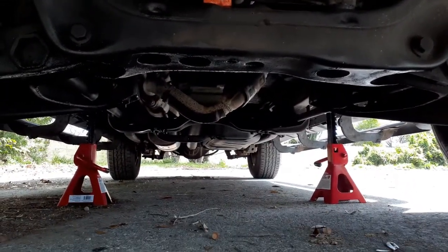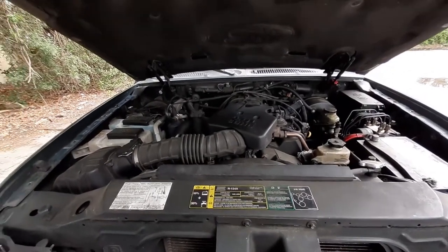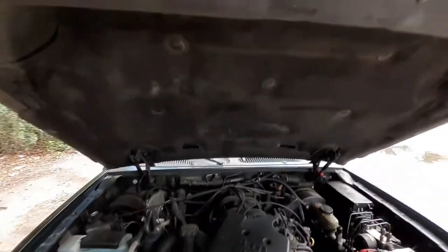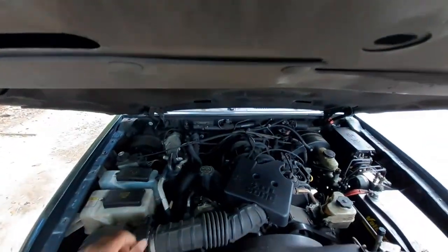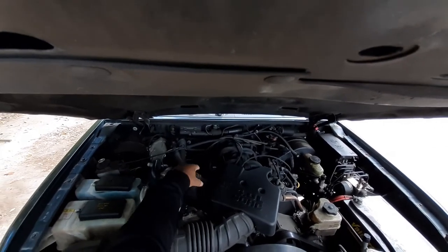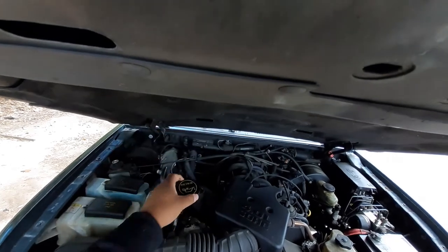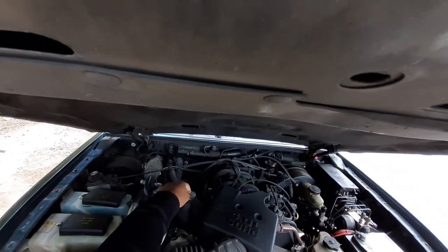Now I can get under to be able to change the oil. So now we're gonna get ready to change the oil out. What you want to do is take the oil cap off — it tells us right here it needs 5W-30. Just put it right there so we don't lose it.